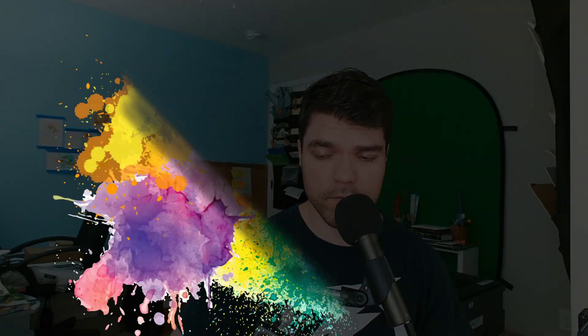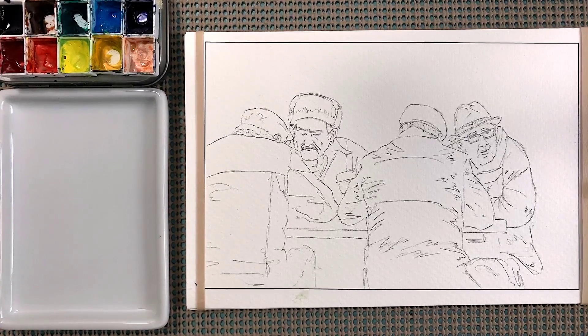Welcome to another episode of the Wandering Watercolor. Today we're painting another one of the everyday people watercolor coloring book pages. If you bought the watercolor coloring book from me, thank you, I really appreciate that. I make everything by hand. If you just want to paint along with us, just pause the image, sketch it out, and then continue playing once you're done drawing it.